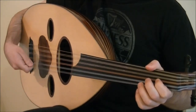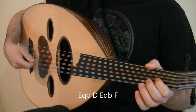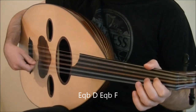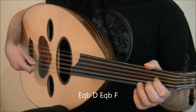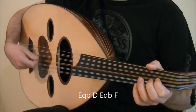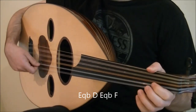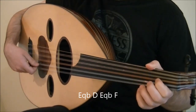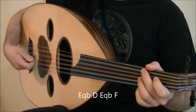The next three beats are on E quarter flat, D, E quarter flat, and F. Play E quarter flat with tremolo, but instead of ending it on an upstroke, we play D with a downstroke. Then play E quarter flat and F with downstrokes. All together, it sounds like this.